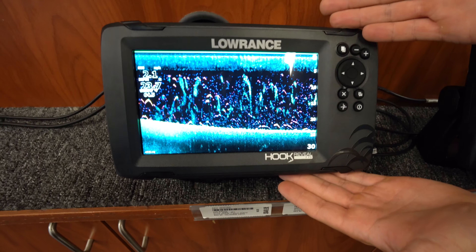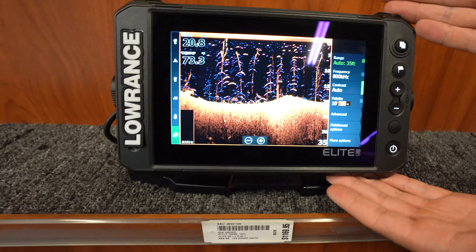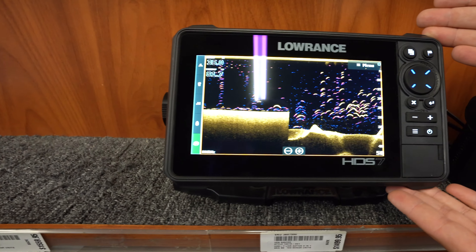Here's a really cool thing — the Fish Reveal option is available on all three of Lowrance's models: all the way from the Hook Series, the Elite FS Series, and all the way up to the HDS Live.